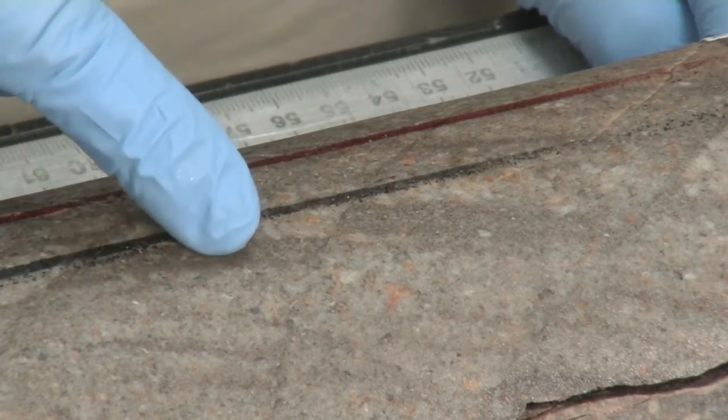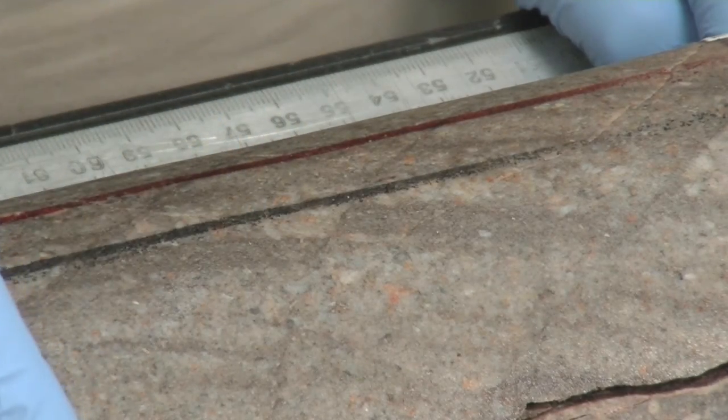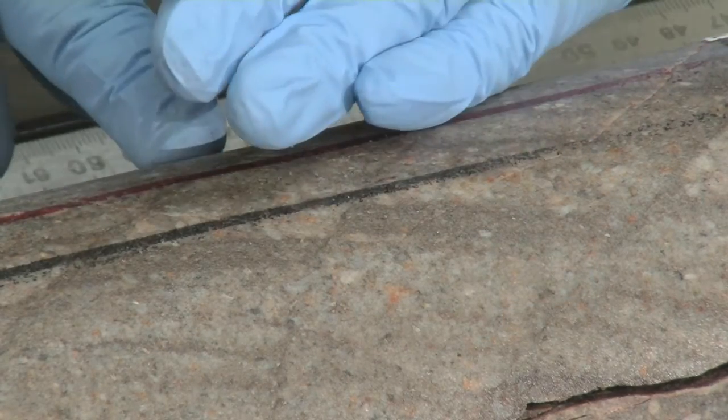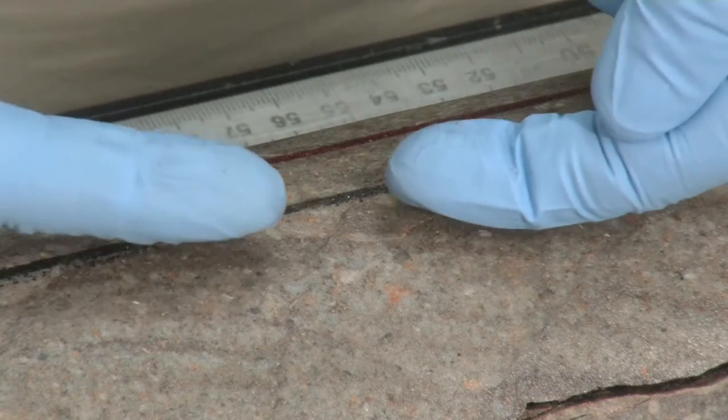The bedding is distinguished by variations in color. The bedding in this sandstone is in this orientation, and this fault clearly offsets this dark layer.